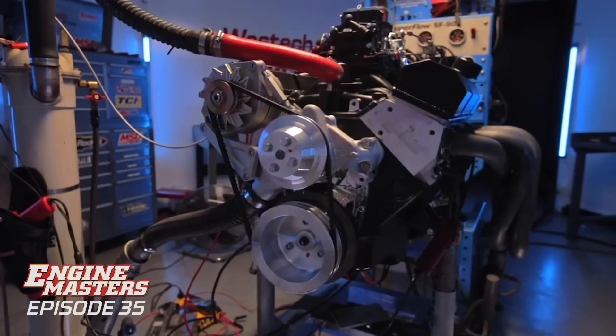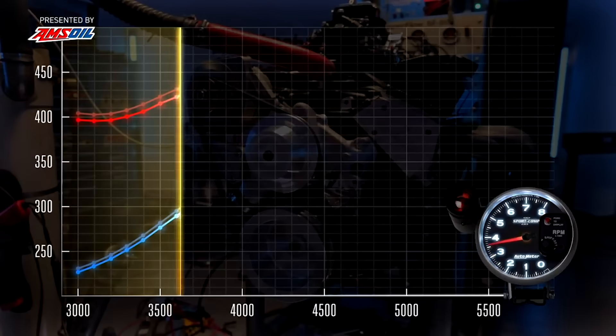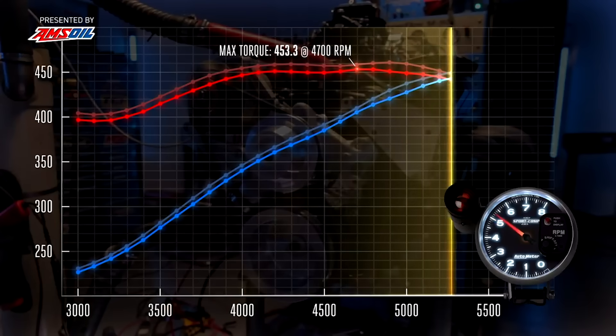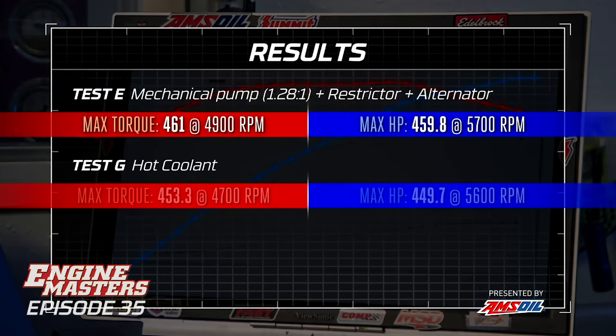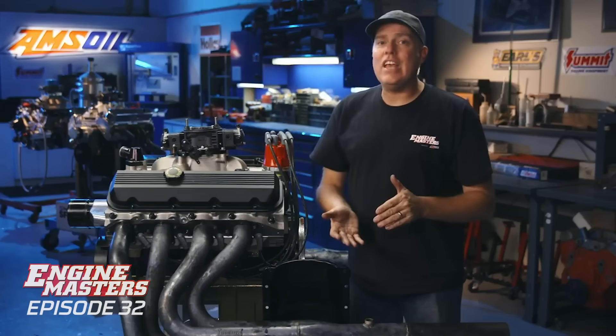Everything that we did is going to contribute to better cooling, and having cool water temperature is way more important than any of this little stuff we've been messing with. We're going to run it up to 200 degrees, which is what you'd see in a car, and find out how much that kills. All throughout the episode we were starting runs at 132 degrees, and now it's 206, 205, 204. Torque was 453.3, horsepower 449.7 - that's down 10. This is the biggest change we've made the entire episode.